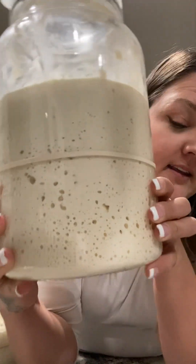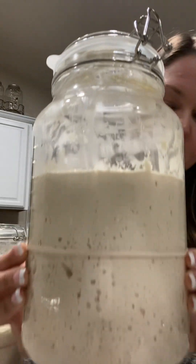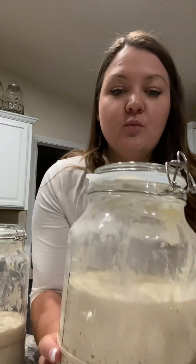Here is the water sourdough starter. It is nice and bubbly. It has doubled in size. It is bubbly on top. It is exactly how you want your starter to look on day 10.